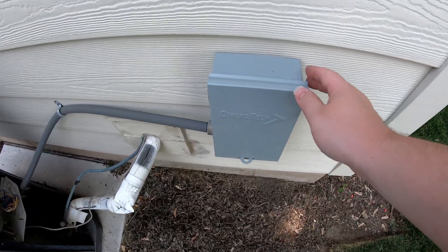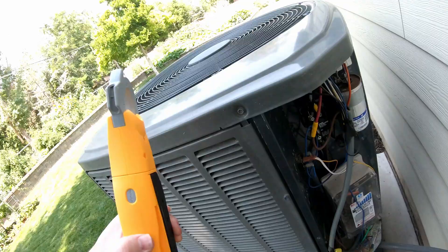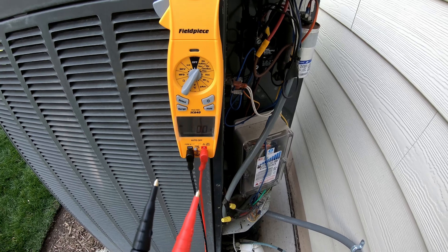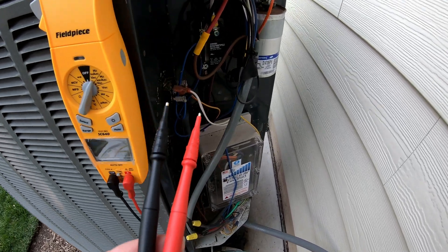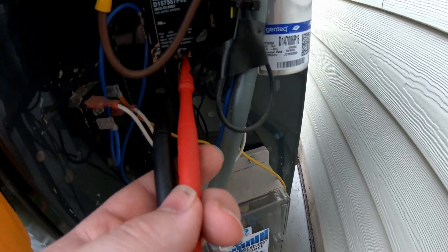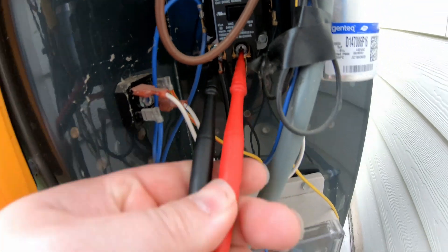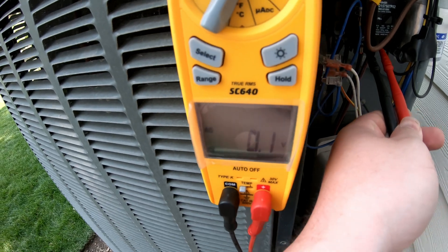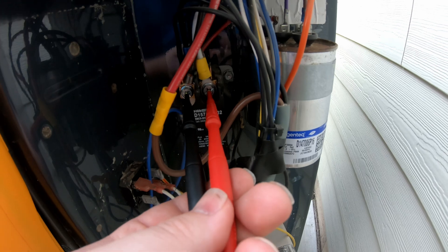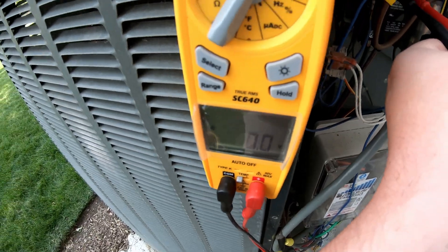Before we work on anything inside, we want to be safe, so we're going to pull the disconnect. And then it's always a good practice to verify that there's no power. So we're going to go to the two terminals where the power comes into the contactor. No voltage. And the two terminals where the voltage comes out of the contactor. No voltage.